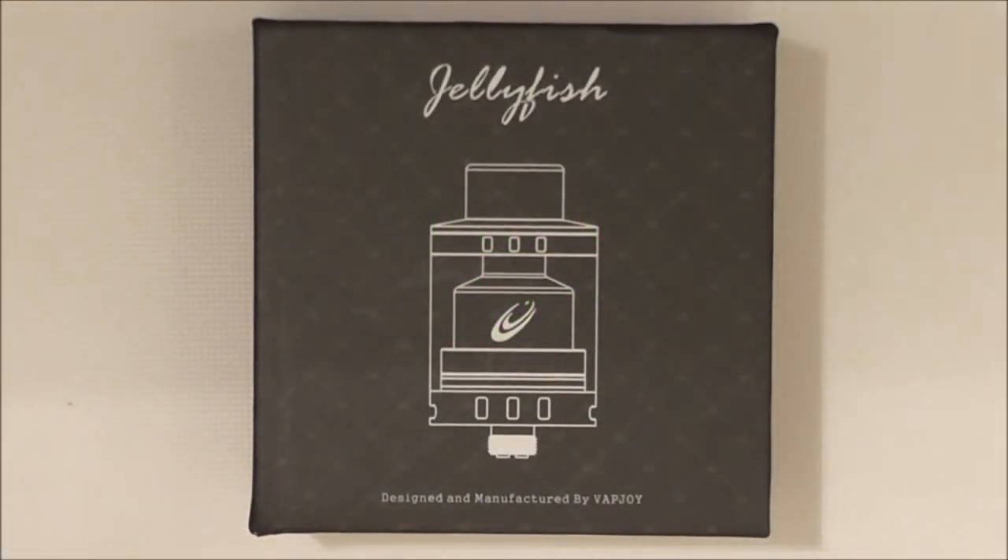Hi guys, EatMyBeeBee here. Today I'm going to have a look at the Jellyfish by Vapjoy.